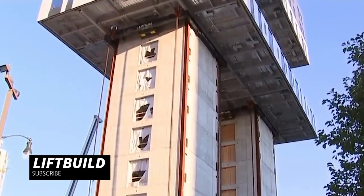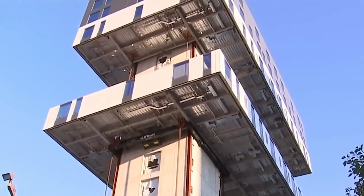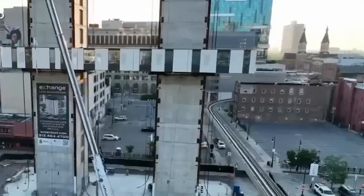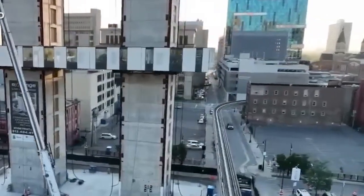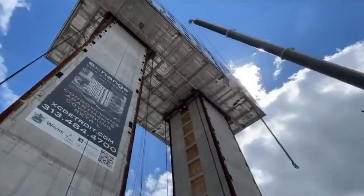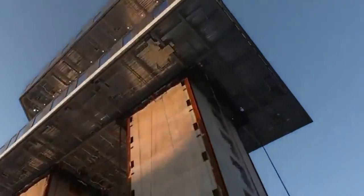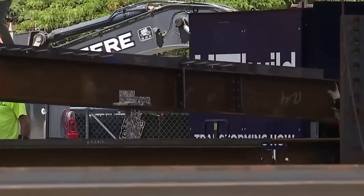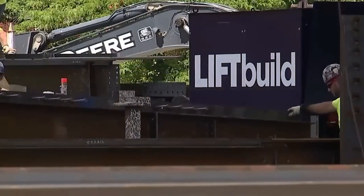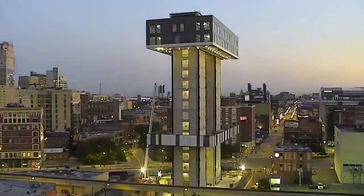Lift Build Technology is all about efficiency and safety. It streamlines construction processes, reducing manual labor and risk. The core of this technology lies in its sophisticated robotics and computer vision systems. Using sensors and cameras, it precisely assesses the construction site and the materials to be handled. Once it has gathered the necessary data, robotic arms and lifting mechanisms come into play.